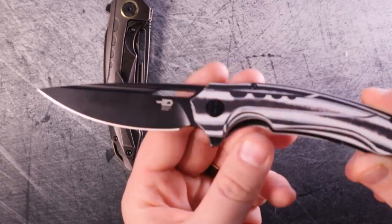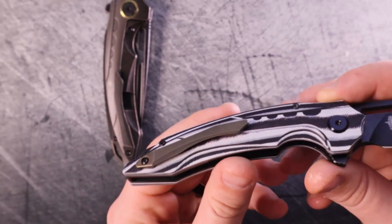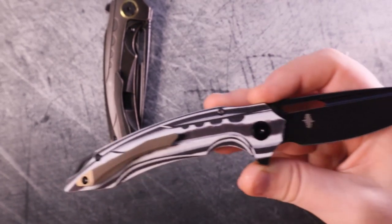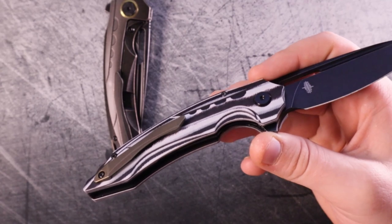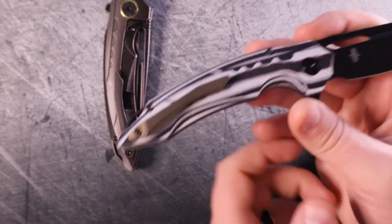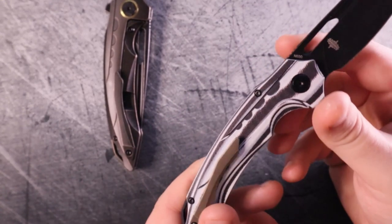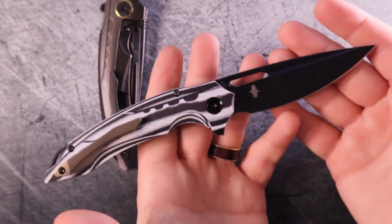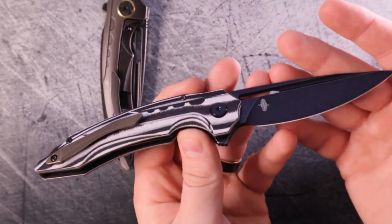You get a different style of design on the pivot — this is the midline — and on the back you get the titanium pocket clip in the same style. But instead of being black like the rest of the hardware, which would make some sense, it's this copper-gold color. If the backspacer is black, the pivot's black, the screws are black, and the blade is black, you'd think the clip would also be black — but it's not.